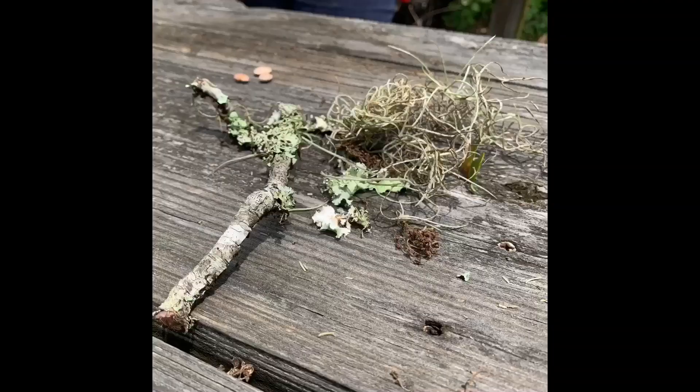If you want to bring in nesting hummingbirds, it helps to have spiders on your property, as well as soft plants like moss and lichen. These are the hummingbird's nesting materials.